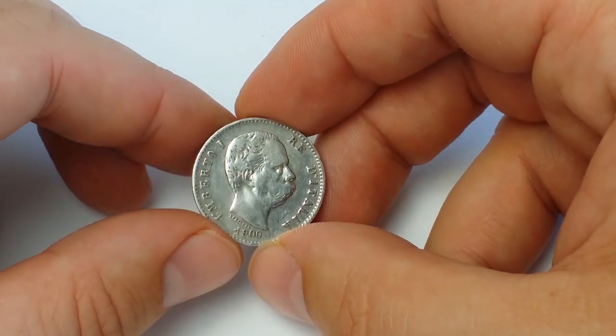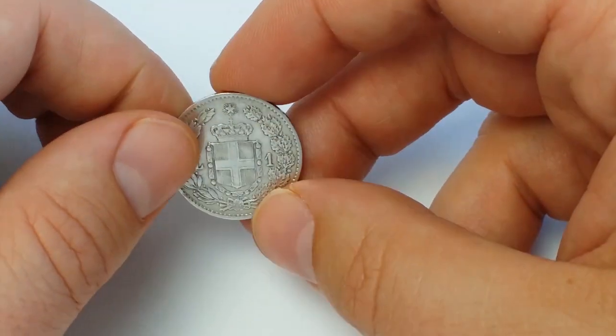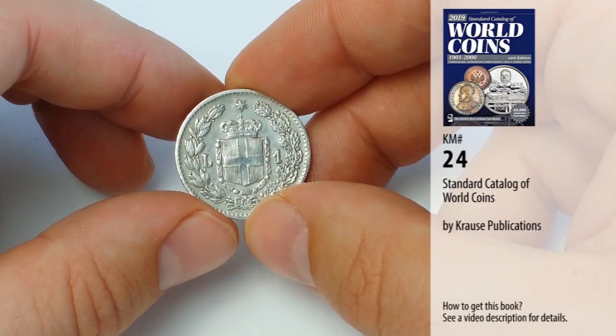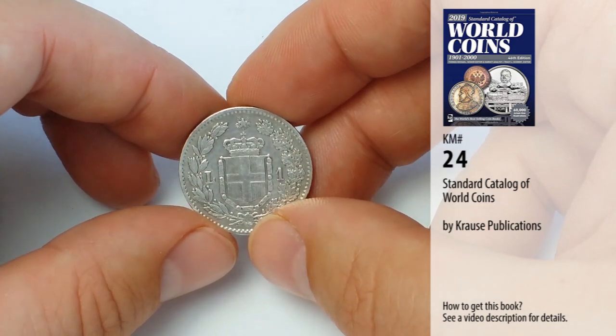Today I will present you one Italian coin. It is a Kingdom of Italy 1 Lira dated 1900. In the standard catalog of old coins — the Krause catalog — it's listed under number 24.